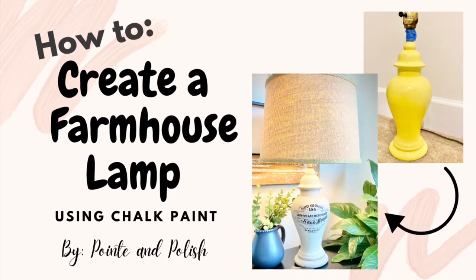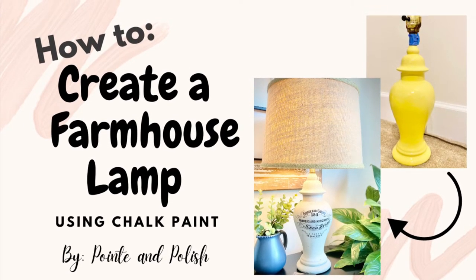Hey friends, let me show you how I gave this outdated lamp a total farmhouse facelift.